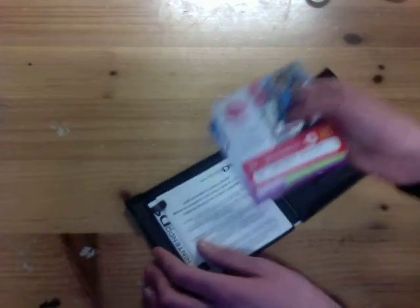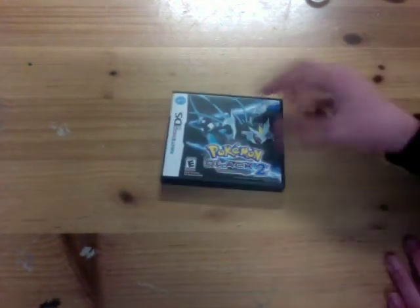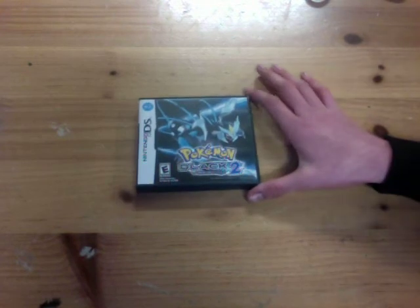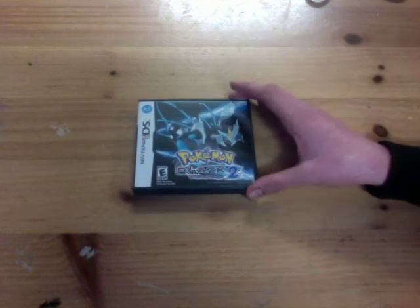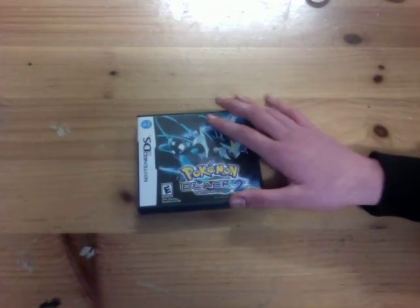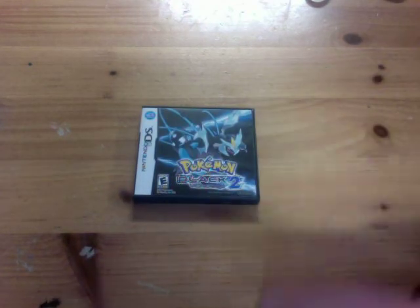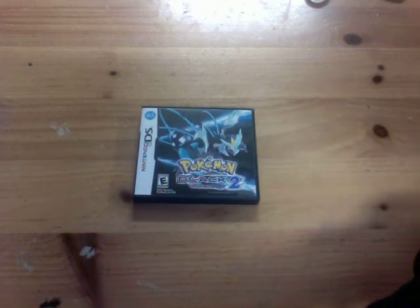So yeah, that's the unboxing for this game. I hope you liked the video. Please subscribe and like the video if you want to see more of these kinds of videos — I do have more coming. I also make pickup videos, if you like seeing those kinds of things, subscribe. So thanks, YouTube. Bye.